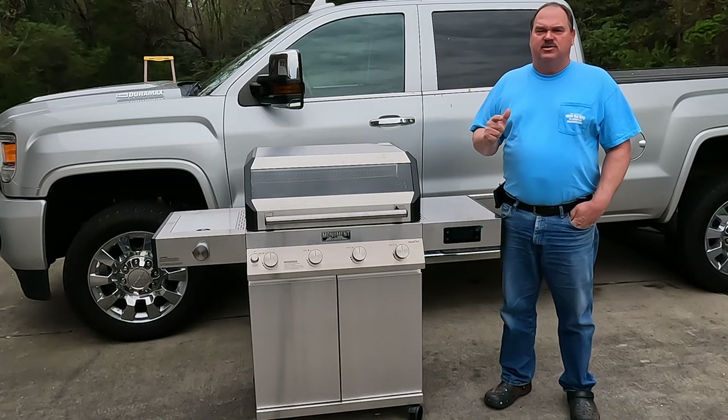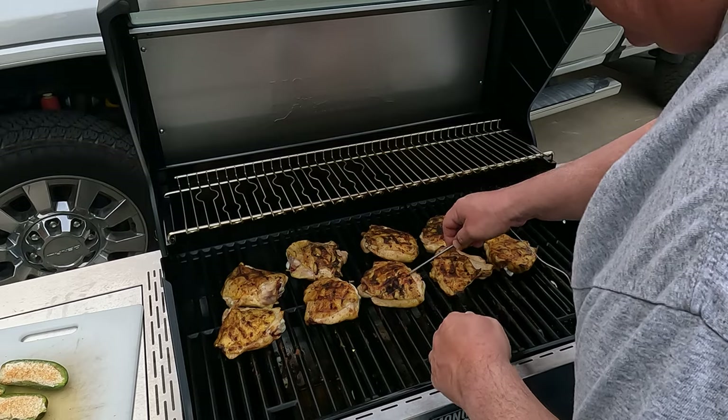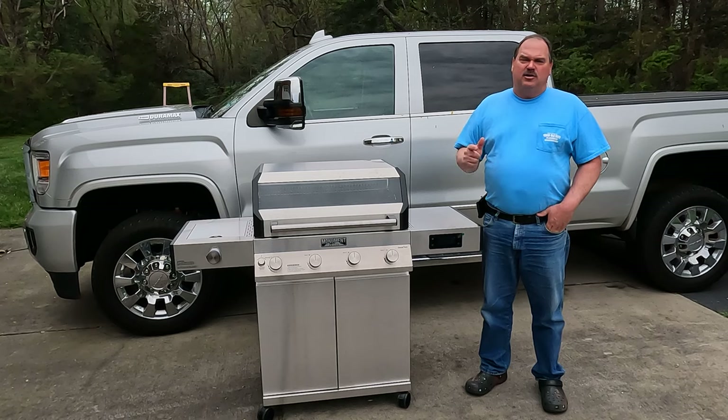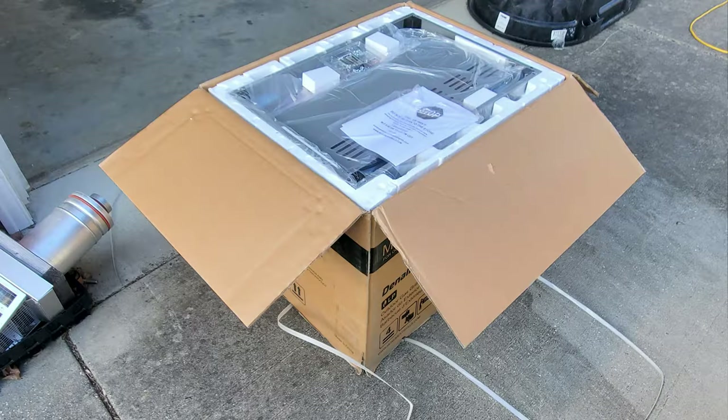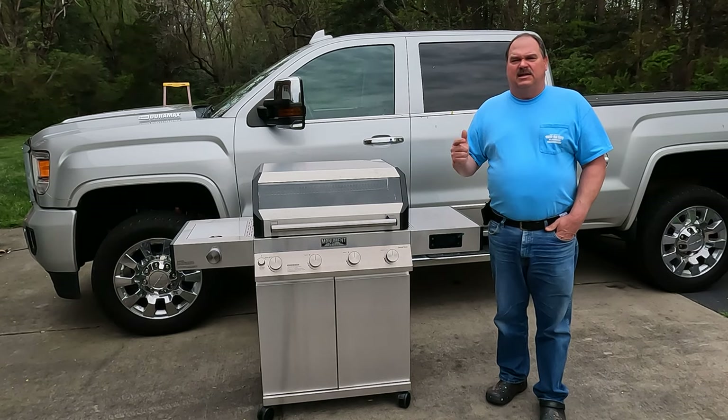This is the complete review and first couple test cooks on the brand new Monument Denali gas grill. We'll answer the question of whether this is a good gas grill for you, and also show you how evenly it cooks, how hard it is to assemble, and pretty much everything you need to know about the Monument Denali gas grill.